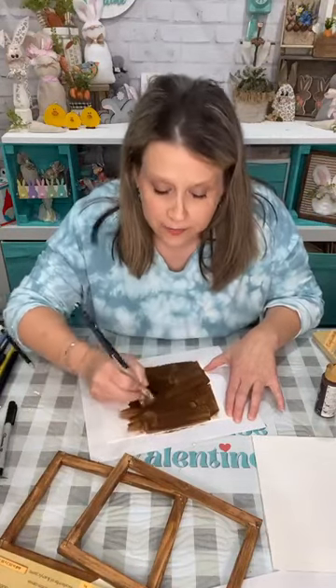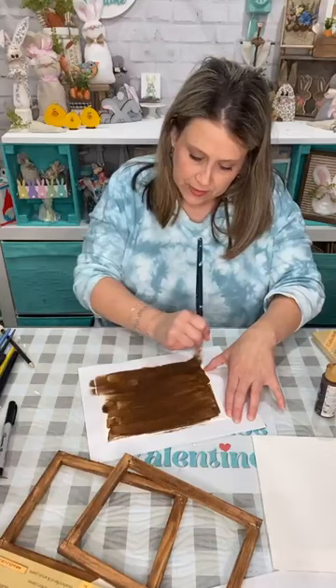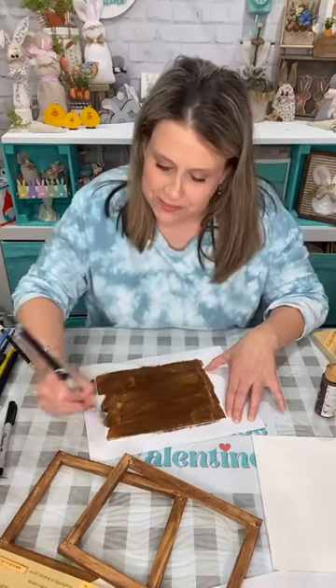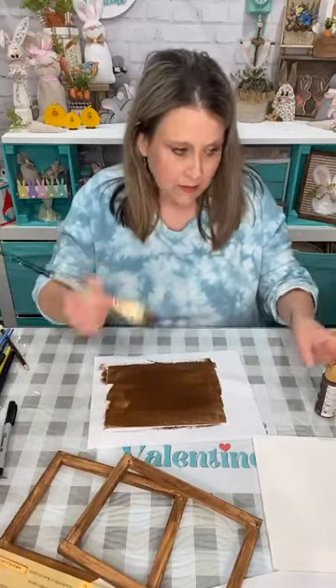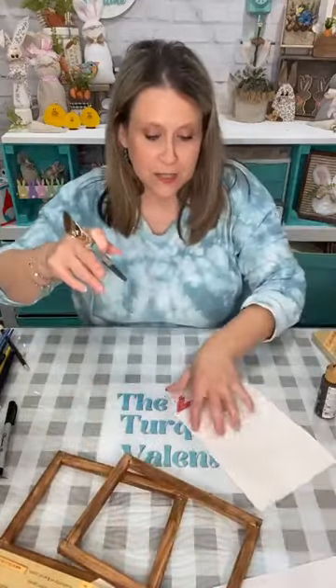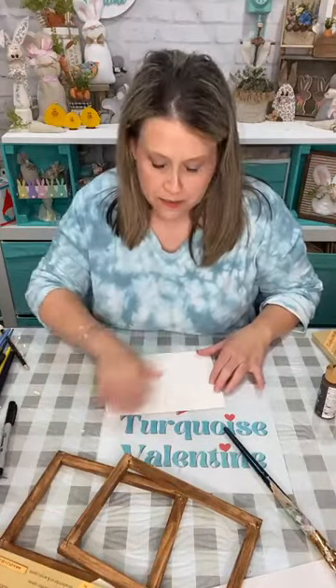I'm painting the whole canvas brown and you'll see why in a minute, because I want it to be brown to show through. So there's my brown canvas — I'll set that aside because we're gonna kind of do two at once. This is my second one. I'll tell you why I have to paint this one differently in a minute — I'm going to dry this one.